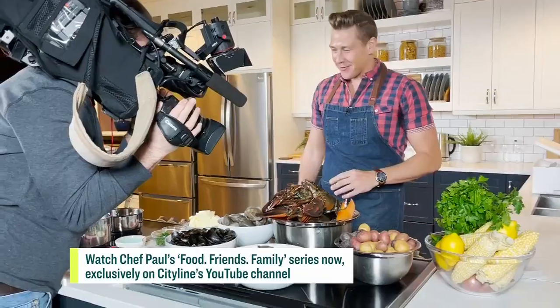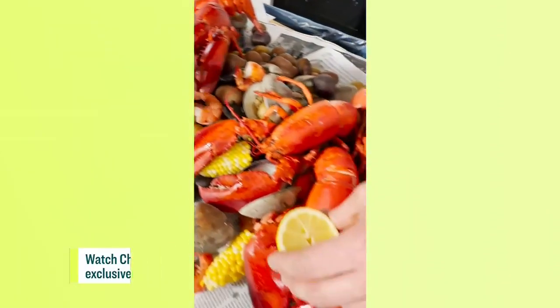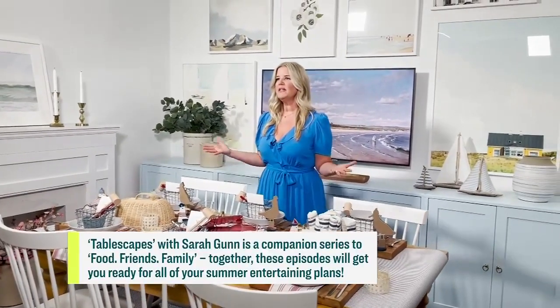This is absolutely gorgeous alfresco outside with friends and family — and speaking of friends and family, there is a new City Line YouTube series happening right now. It's all about Paul — food, friends, family — and it's all about entertaining. Everybody needs recipes for these gatherings. My recipes are very fun but also achievable. And this is a companion series with Sarah Gunn's Tablescapes: I'll show you the recipes and cocktails, and Sarah Gunn will show you how to make a beautiful table setting to match.